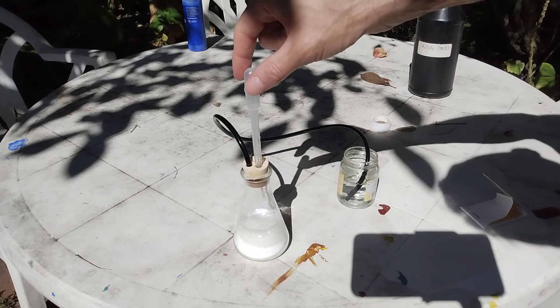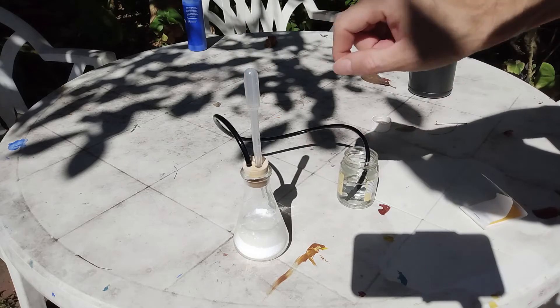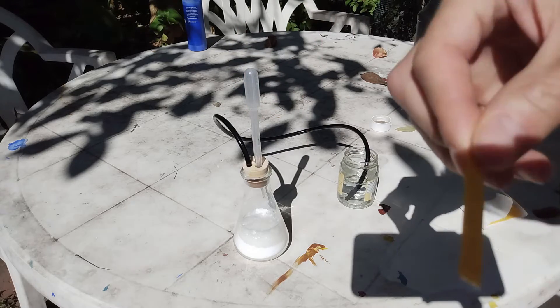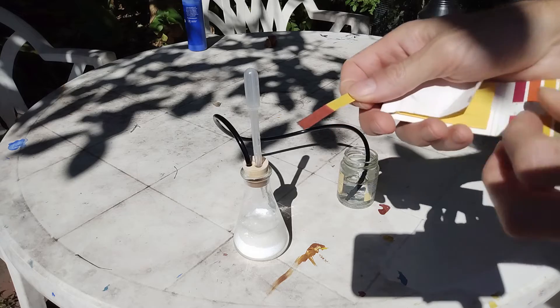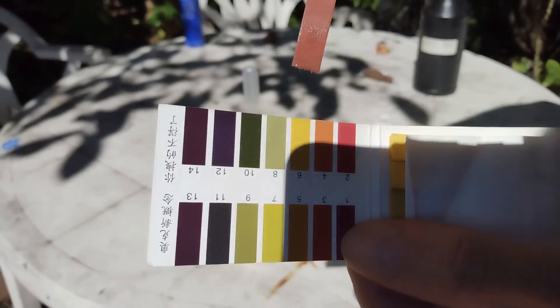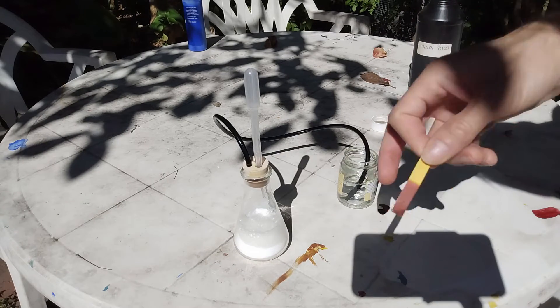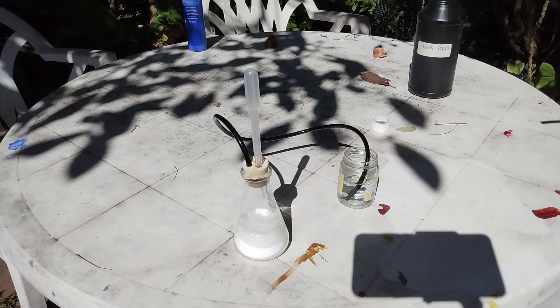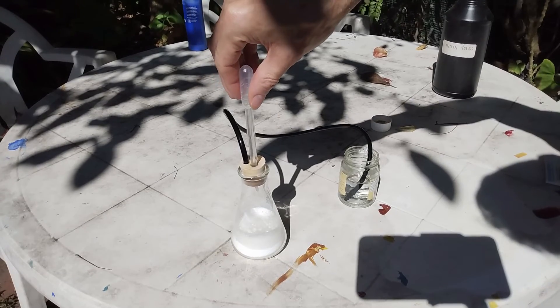I just emptied my second pipette of sulfuric acid into the flask. It's still bubbling, but let's take the pH. Now it turns red and we have a pH of about two. So let's keep adding some sulfuric acid. Third pipette.